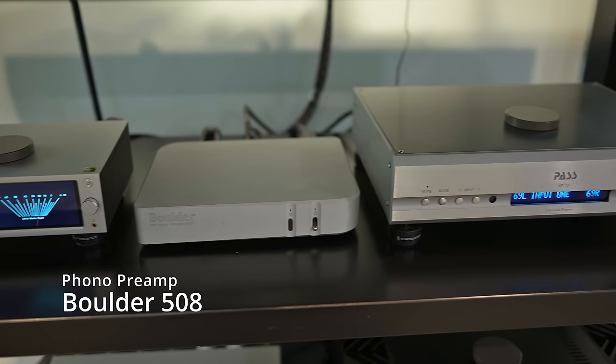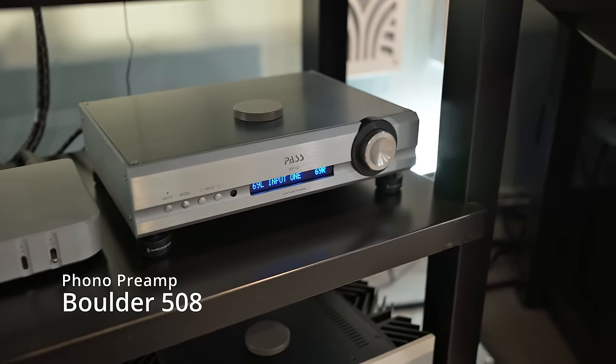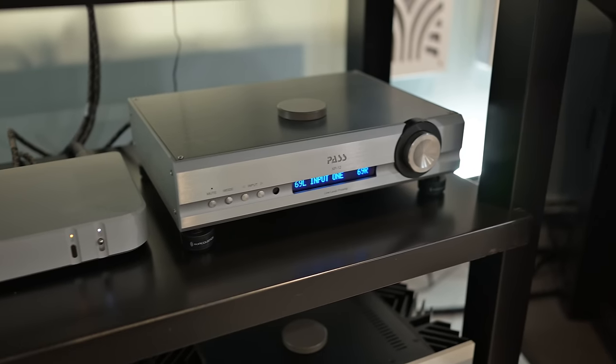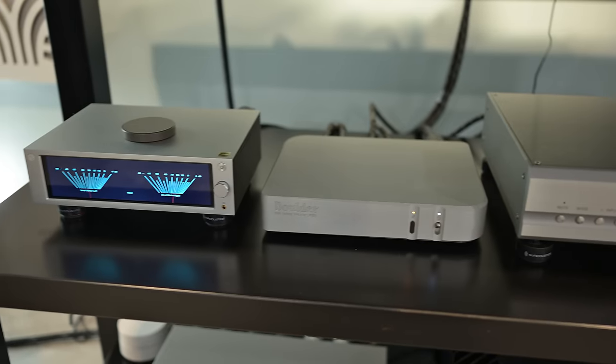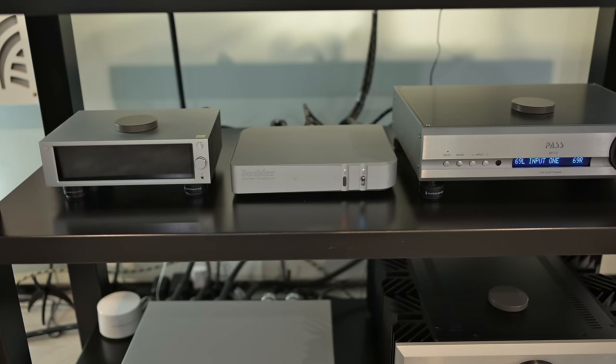Now the phono preamp. My current phono preamp is a Boulder 508. My history with preamps started with an integrated amplifier that had a phono preamp built in, then I used a separate phono preamp into that integrated, and now this setup. Why do you need a phono preamplifier? Because your cartridge puts out a really, really weak signal that needs to be boosted before it can go into your preamp — this will take that signal and bring it up to what's called line level. It's a really simple preamp: a power switch and a mute button on the front, and one switch on the back to switch between moving magnet and moving coil.